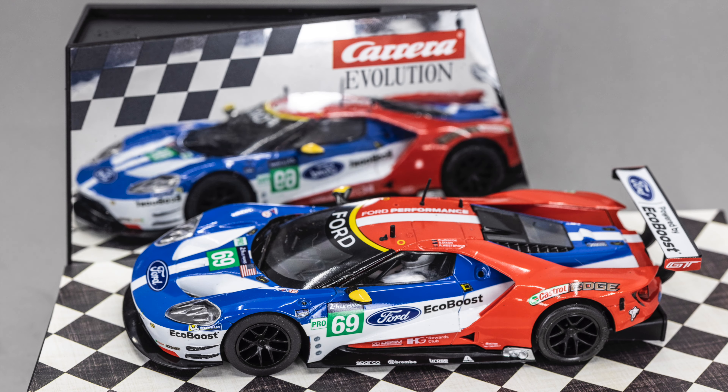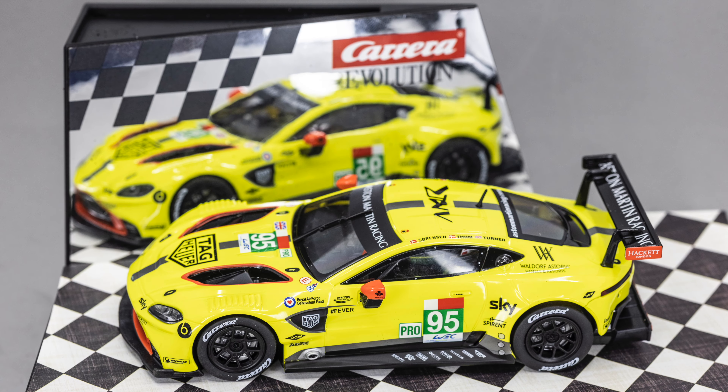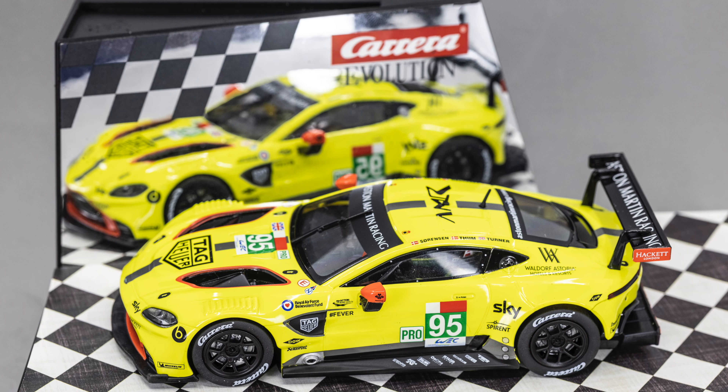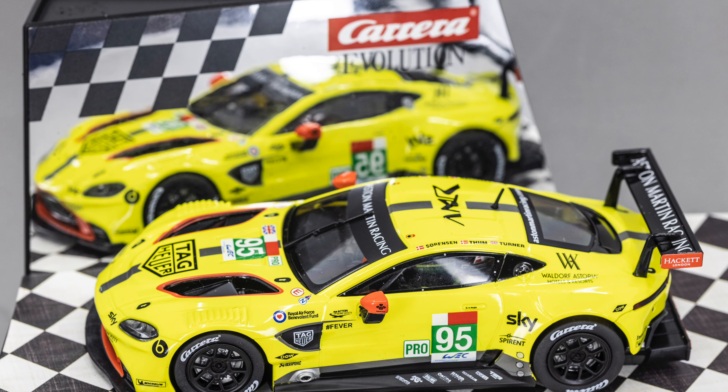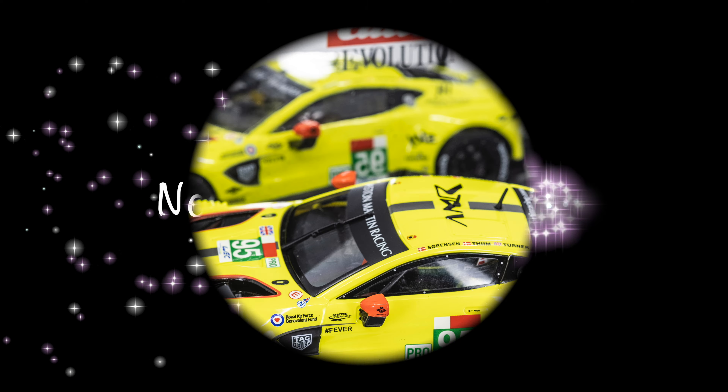The Carrera Victory Lane is done. For finishing touches, you could add sponsor logos or your raceway name to cover the Carrera logo. Thanks for watching. This is Jim Rose with NorCal Slot Car Scene.